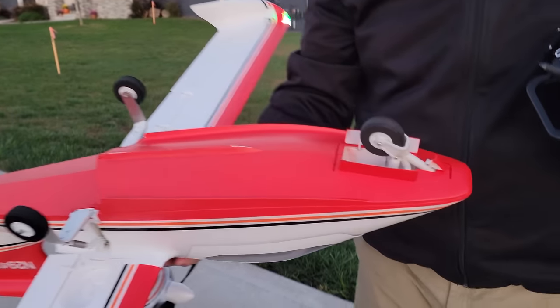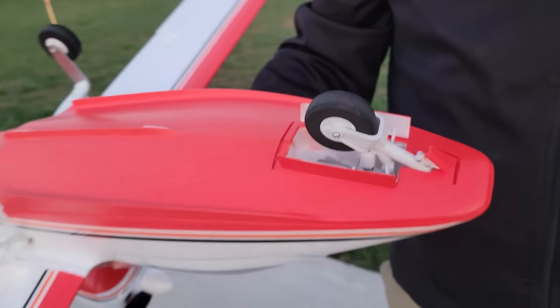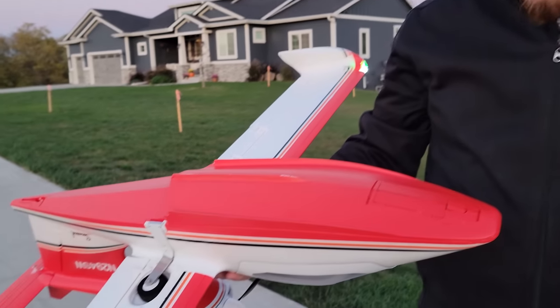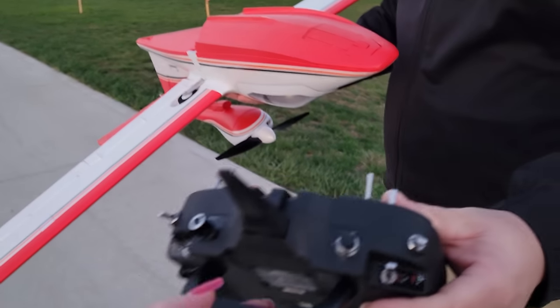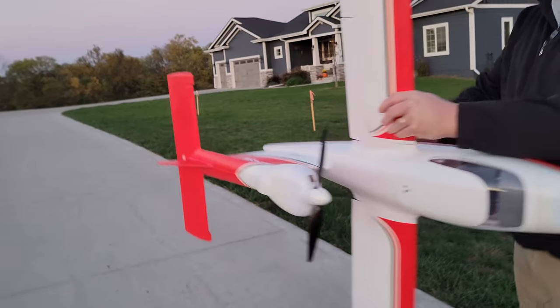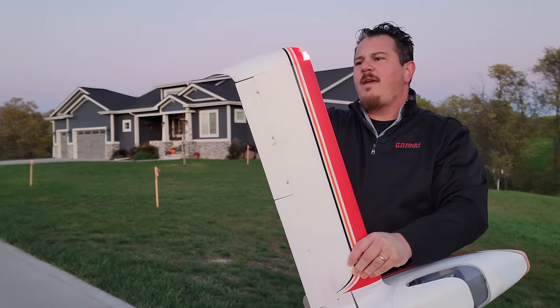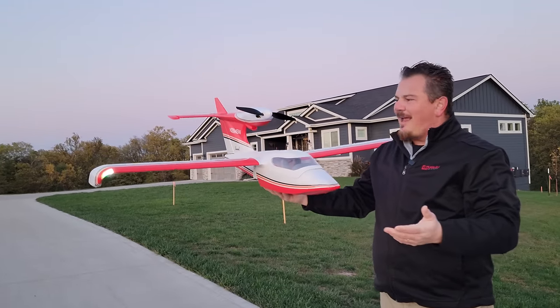Look at this steerable nose gear - it's actually quite robust. I thought the thing was going to be hard to handle on the ground. I have no idea how this is going to do in actual water ops, because I feel like you're going to tend to pick up water in the nose. But look at how huge this wing is - it's gigantic.